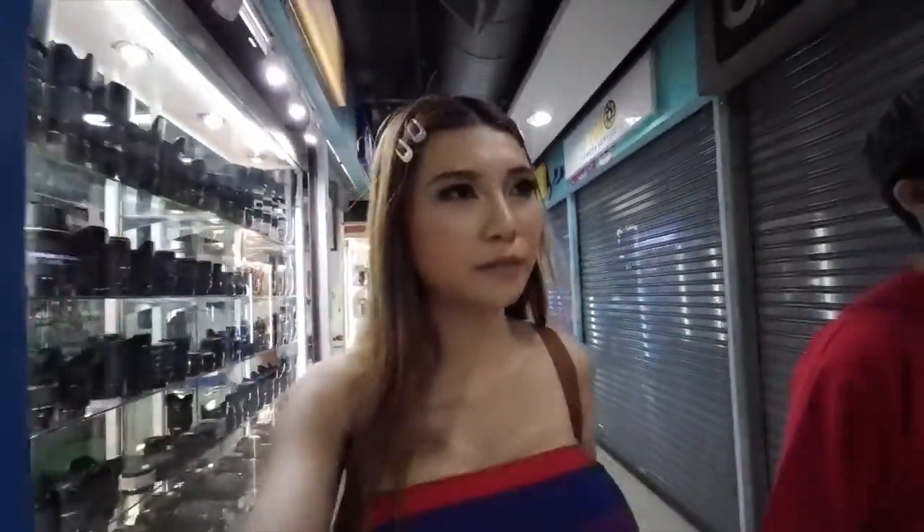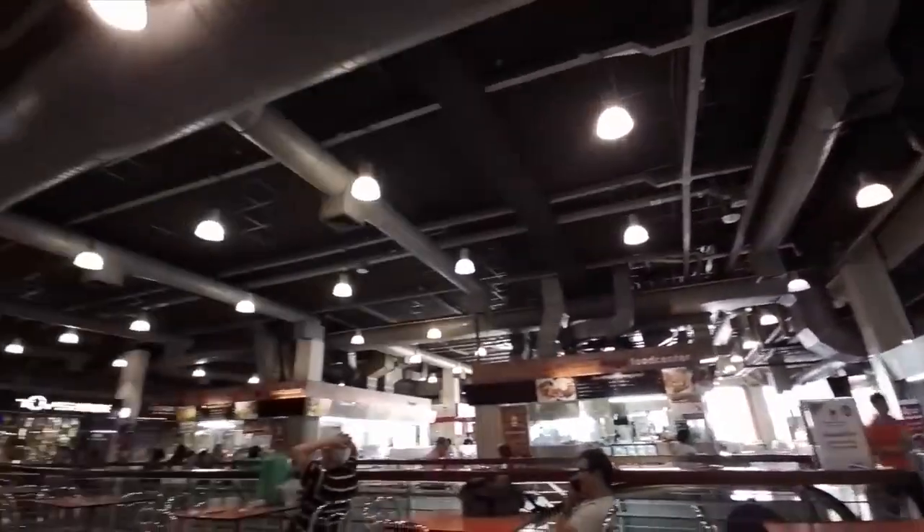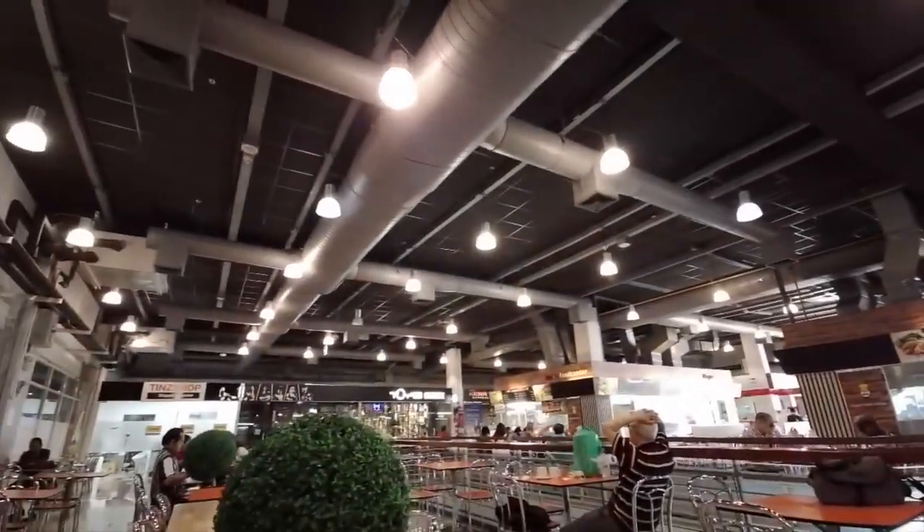This looks like the camera equipment section. Upstairs there are more figurines and model stuff, and this floor is for camera lenses and camera equipment — no wonder so many Chinese come here. Right now we are at the food floor. The follow tracking is working.